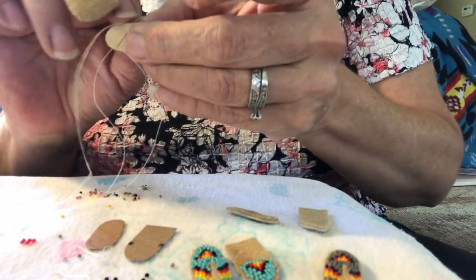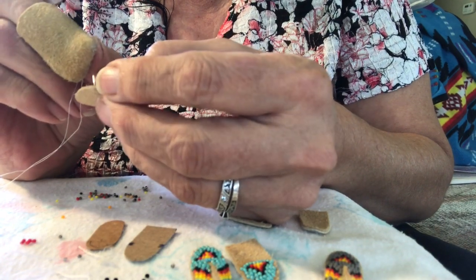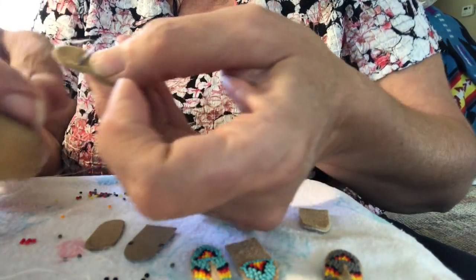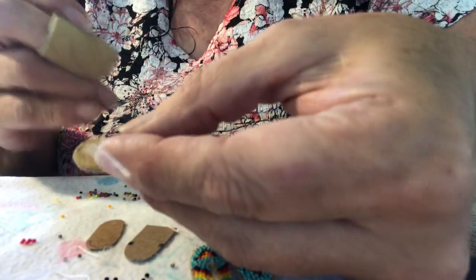The moccasin is kind of small so it's a little too small to be trying to use the two-needle method. It's much easier with just the one needle, sewing down every two beads all the way across.